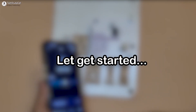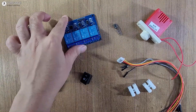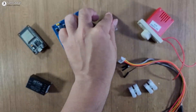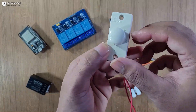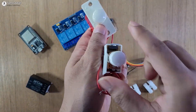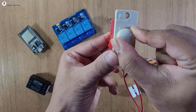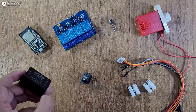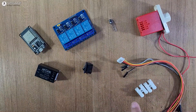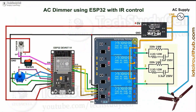Without further delay, let's get started. To make this project you need an ESP32, a four-channel relay module, an IR receiver sensor, and a four-step regulator. Since we will use capacitive reactance, a standard regulator won't work — we have to use a four-step regulator. You also need an AC-to-DC converter, a latch switch, and some connecting wires. Connect all these components as per the circuit diagram.